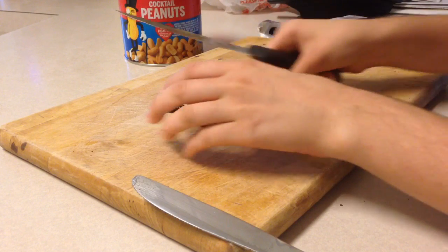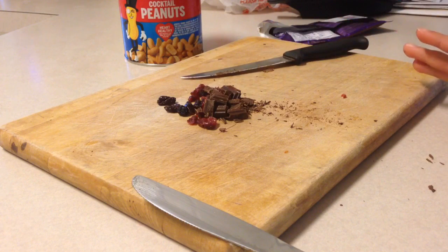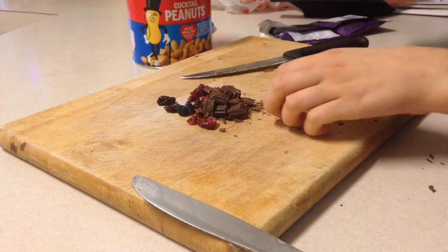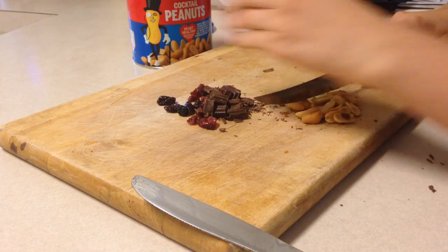Now like the dried fruit, I'm going to set it aside, and now I'm going to start with the peanuts. Grab like a handful, or the desirable amount, and I'm going to cut it.